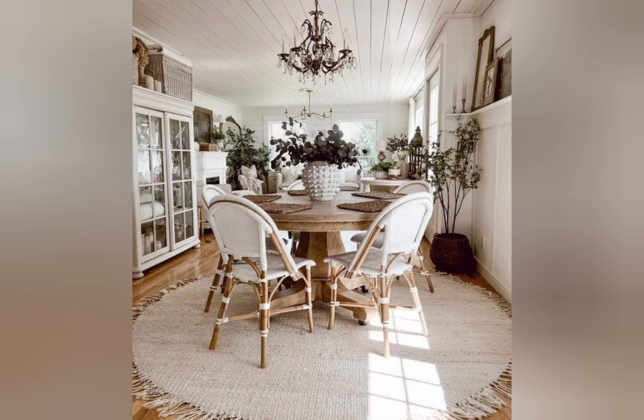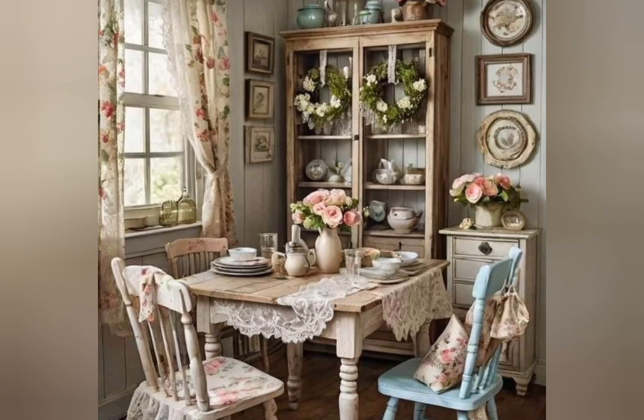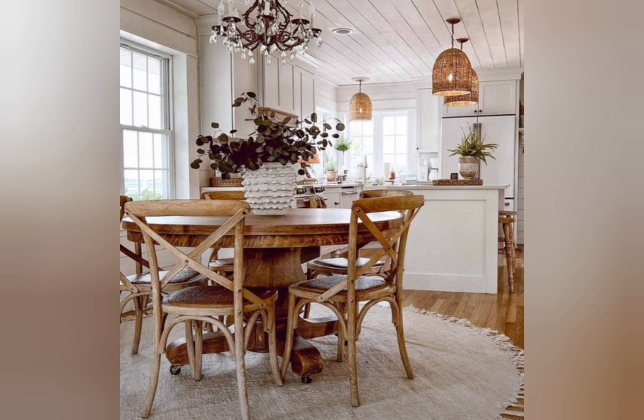Soft lighting is an important part of the rustic farmhouse — warm, soft lighting with table lamps, floor lamps, or string lights. Earthy accents are also important features, bringing the outdoors in with potted plants, vases with greenery, or bowls of fruits. Simple decor focuses on function and natural beauty.